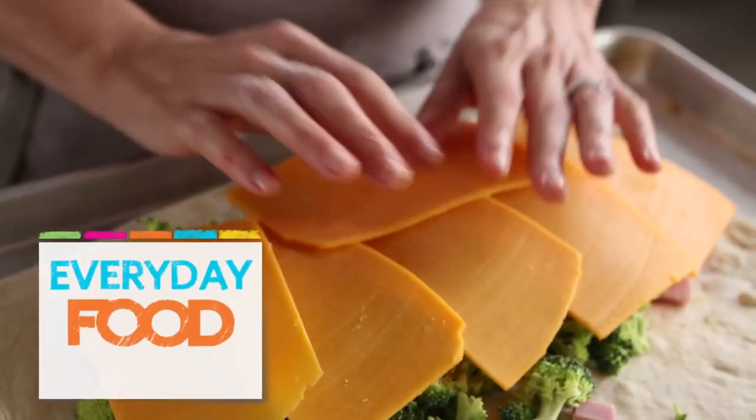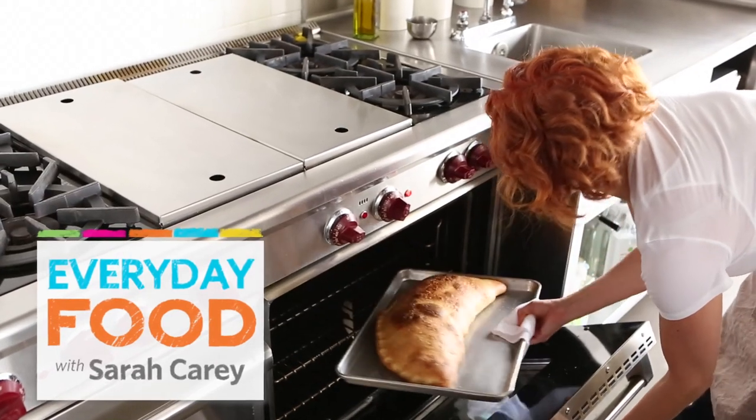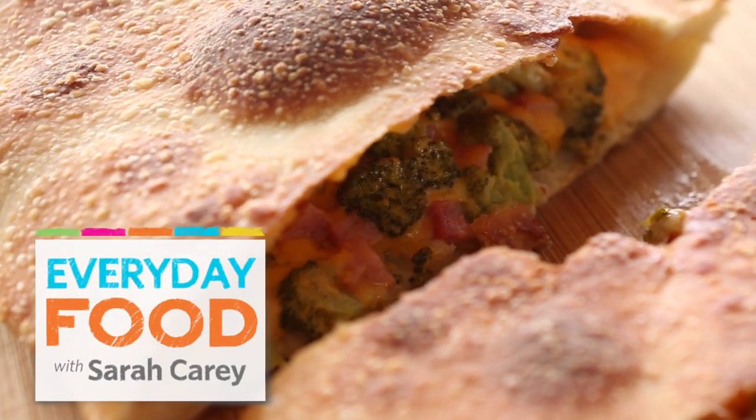Hi, how are you today? Wait till you see what I'm making today. It's a huge calzone, and it's filled with broccoli, ham, and cheddar cheese.